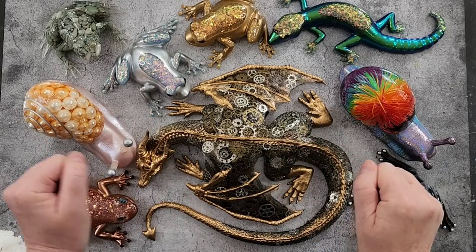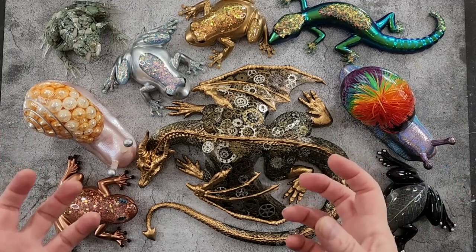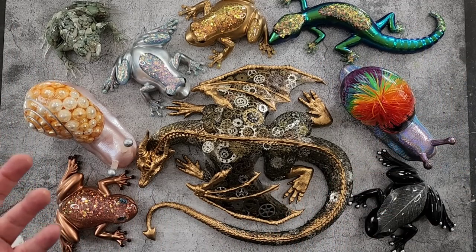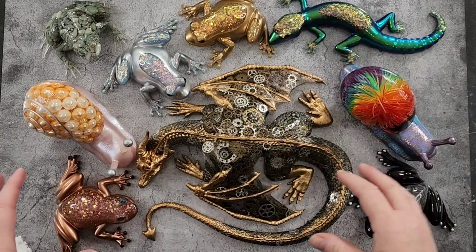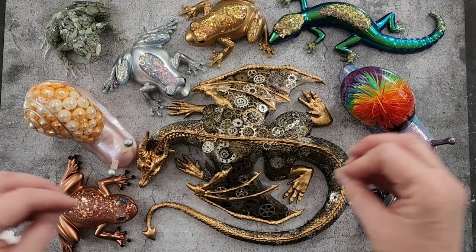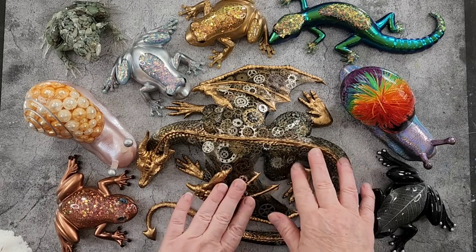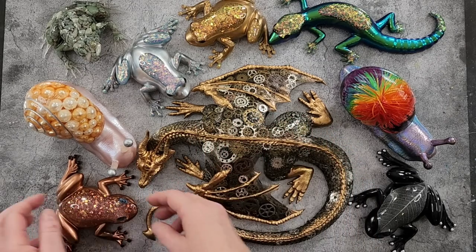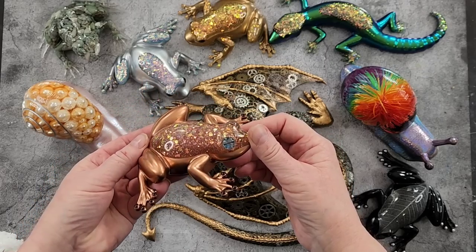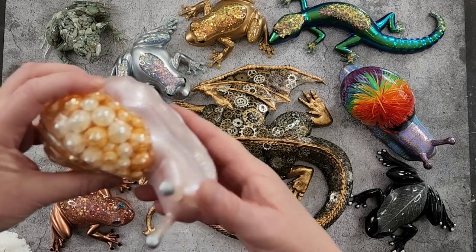Good day guys, welcome back. Look at my menagerie of creatures. Hopefully you've seen me before — I'm going to be able to recreate all of these gorgeous pieces. They've all got something in common: they've all got stuff inside them. Like my dragon had the steampunk — it's got cogs and keys. This frog had glitter and a rose gold coppery color.